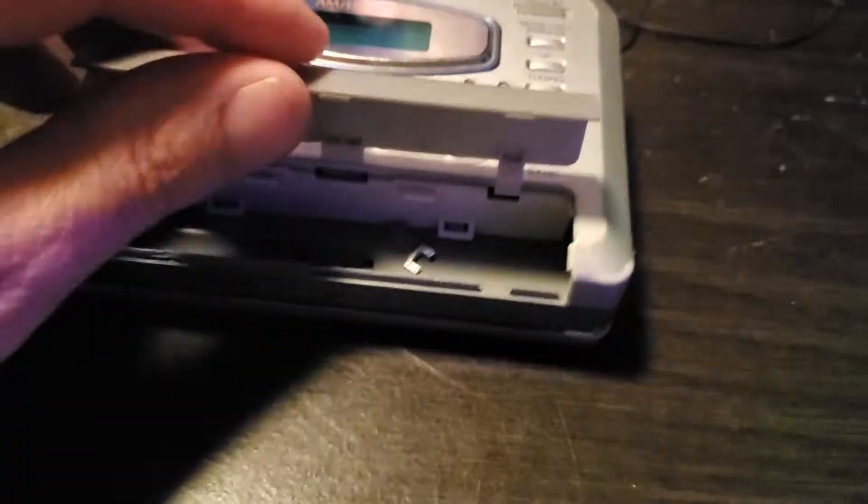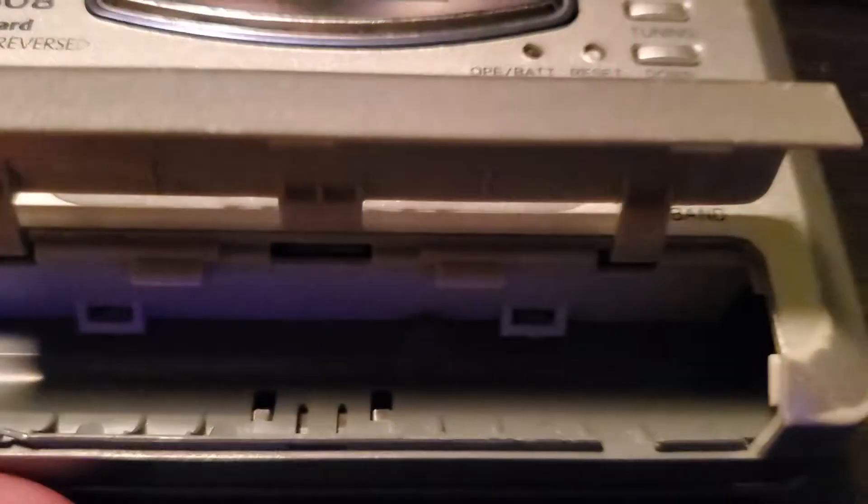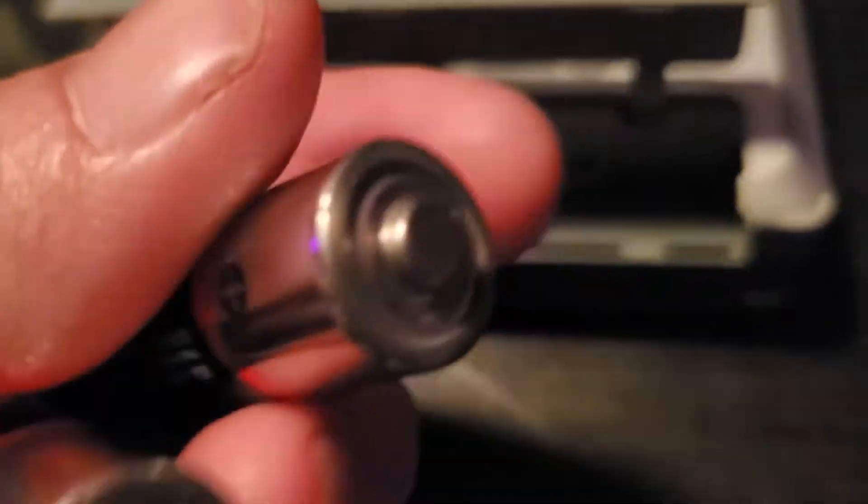There's an old belt — yeah, an old belt. But this one here looks like a new belt. Let's see if we need a belt.